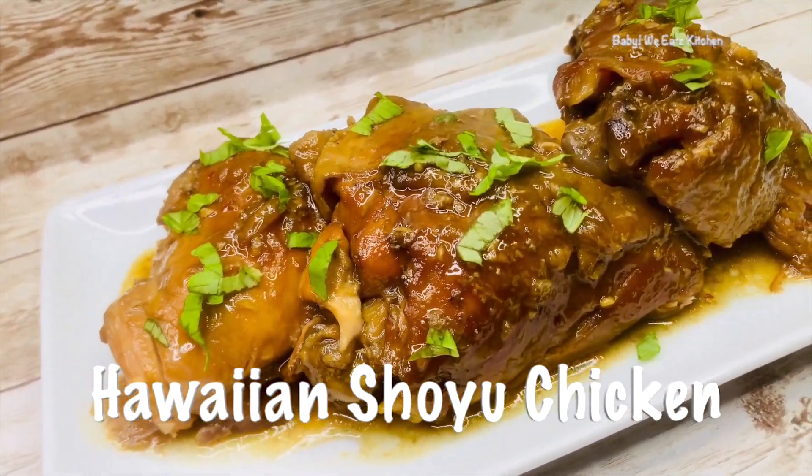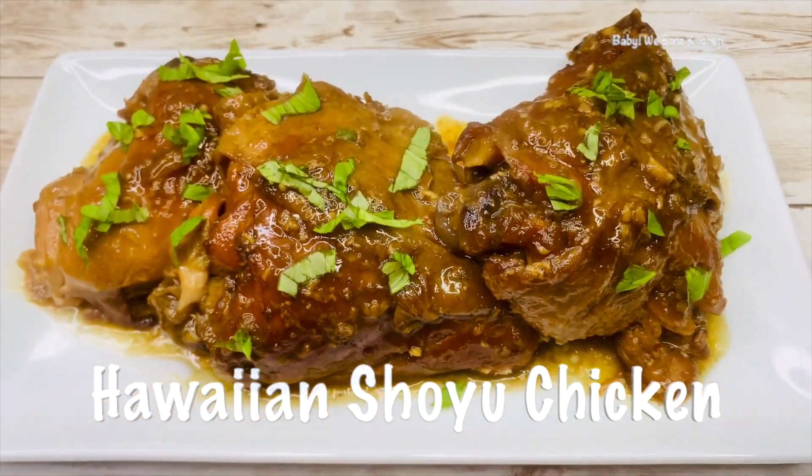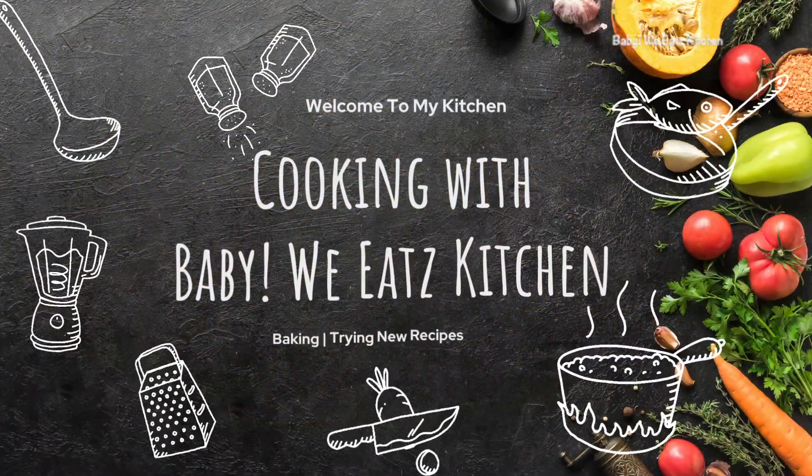Hello! And welcome back to Baby Wee Ease. Today we are making Hawaii Shoyu Chicken.